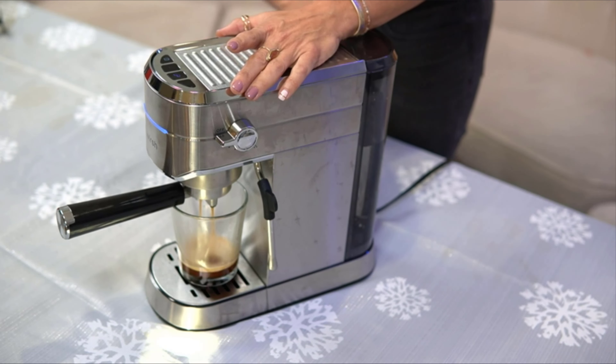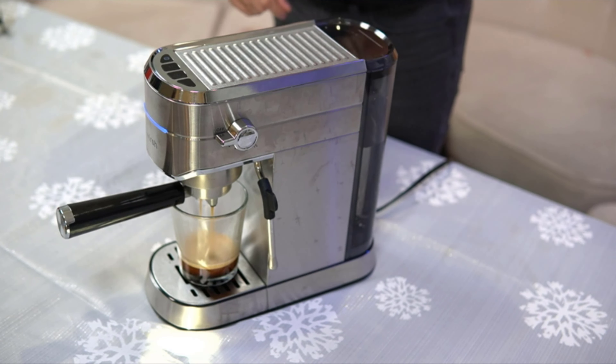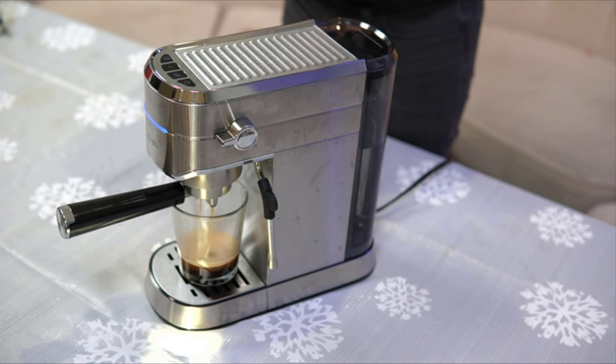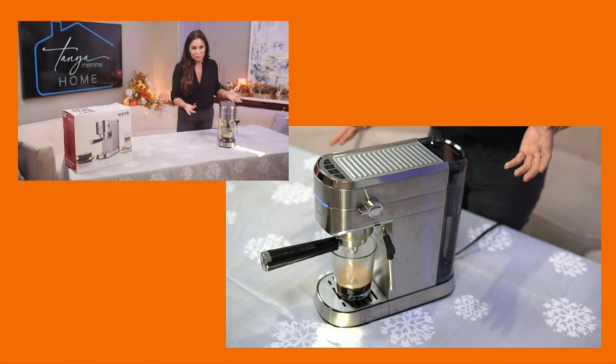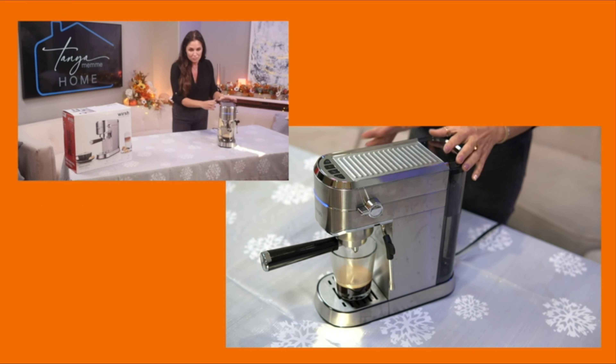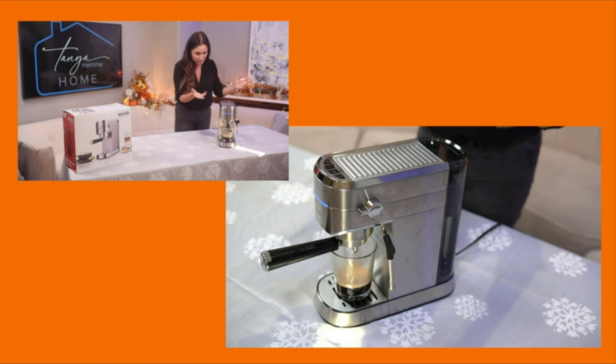It's perfect for beginners. It's not intimidating at all. It doesn't have too many buttons — it's not difficult to use at all. Easy to clean. There's little to no setup. You just take it out of the box, plug it in, put some water in it, wash it out before you start using it, plug it in, put some water in. It's ready to go.